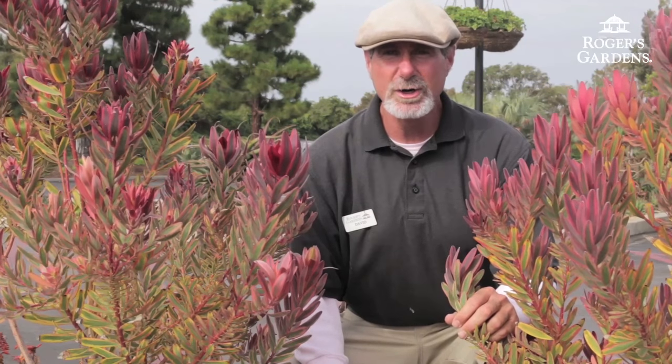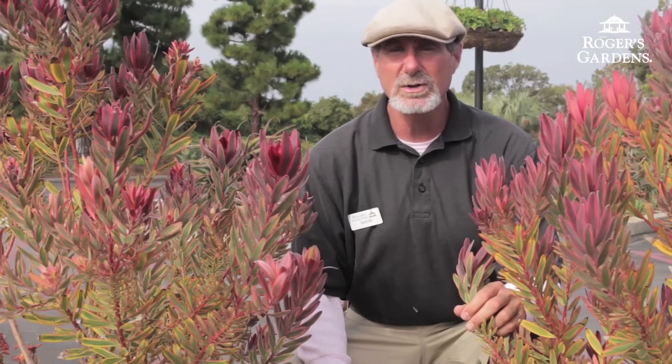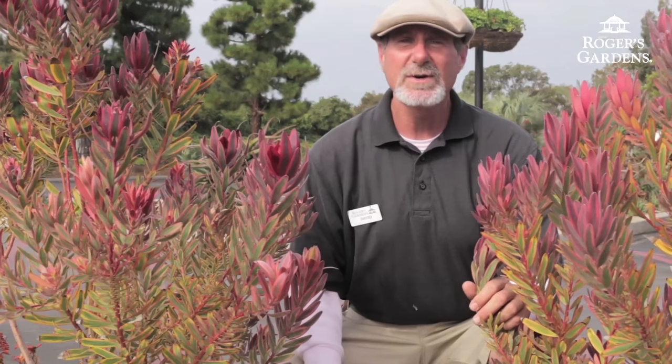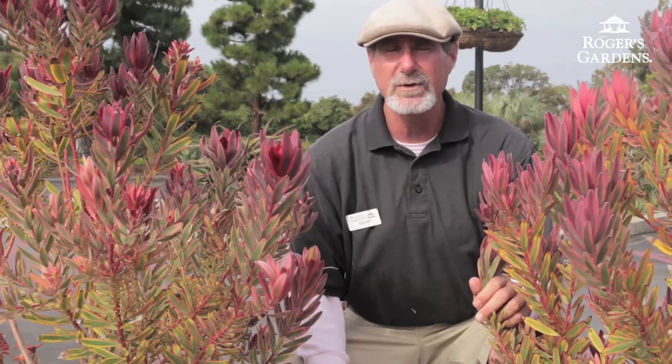This is David Rizzo and thank you for joining me today. One of the main things to think about when you are pruning back your Leucodendrons: you're not shaping them like a regular shrub, but you're individually pruning back canes to flush new growth off the crown.